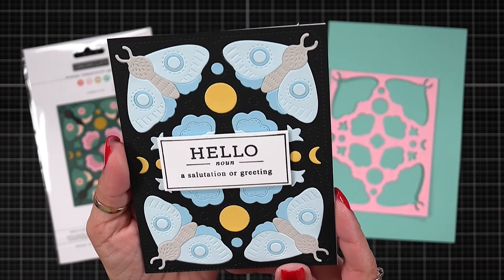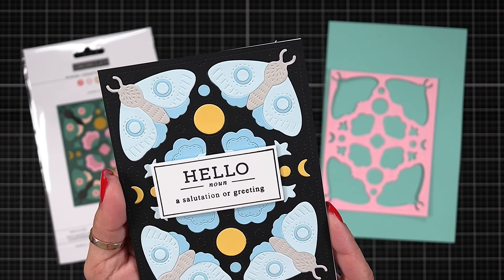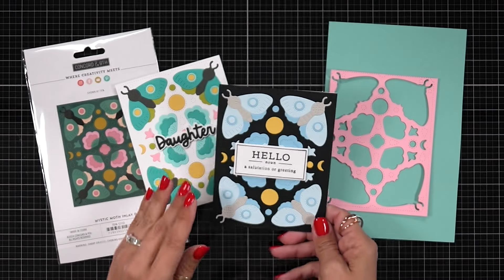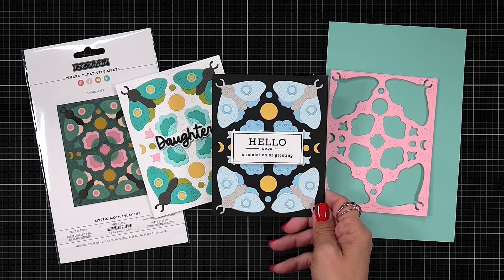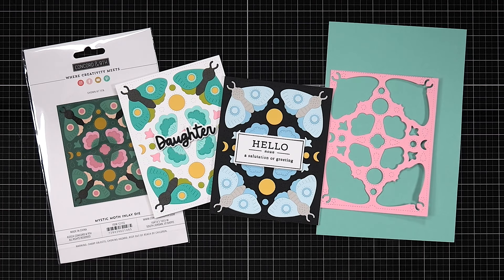This next card is where I die cut out that front panel using black cardstock, and then I did the body of the moth in pebble. I also used powder, harbor, and buttercup for my colors. It's very striking when you do a light colored moth on black cardstock. The sentiment for this one comes from the Defined Bundle Set.